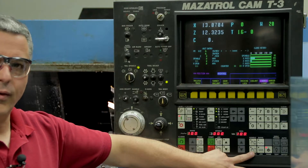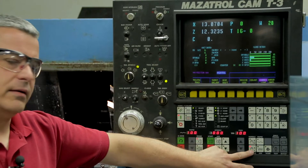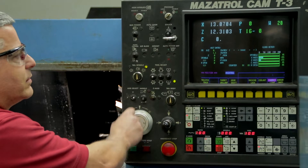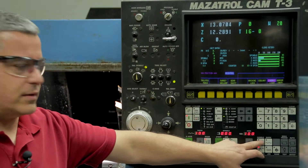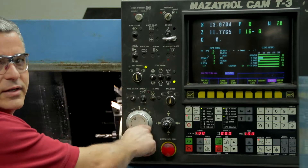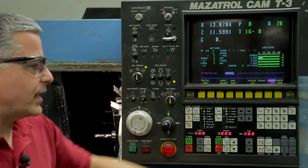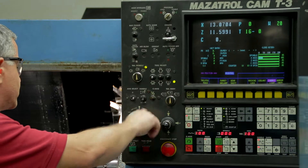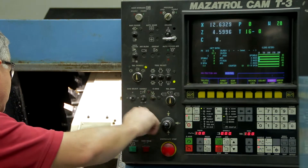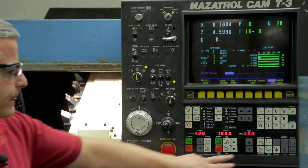If we want to jog the machine around, we have the tenths button here. Then we go to the ten-thousandths — that's a thousandth move — and it moves around still fairly slow. If we push both of them at the same time they both light up, and now that's times 100, so now the machine is actually moving around a lot faster. We can also jog it down manually and then home it.